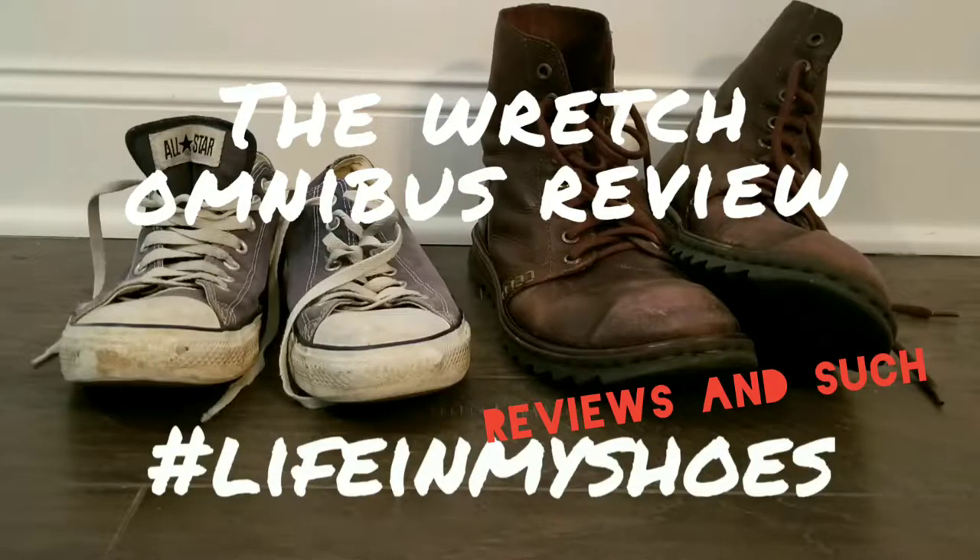I've been waiting nearly two years for this. Welcome to Life in My Shoes Reviews and Such. As the intro indicated, today I will be speaking about The Wretch Omnibus by Phil Hester and Friends.